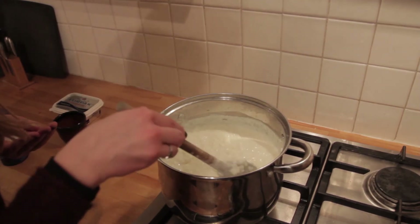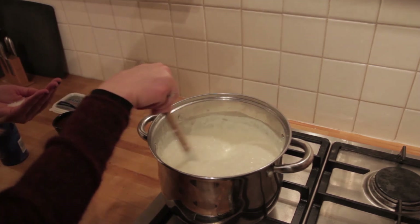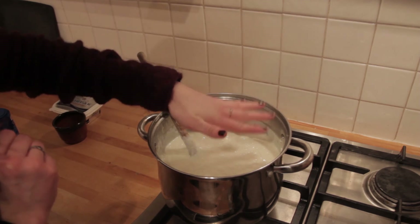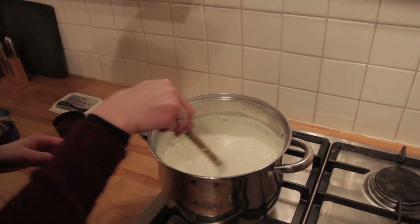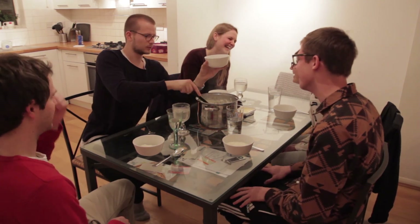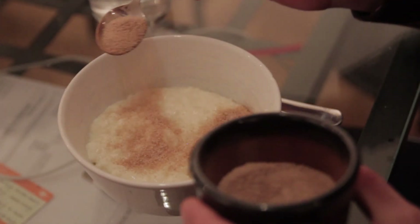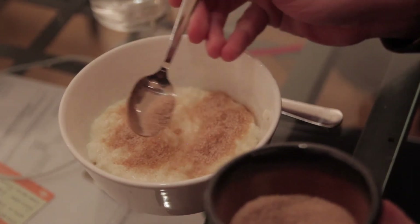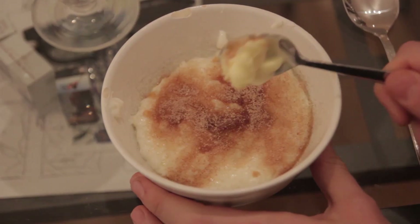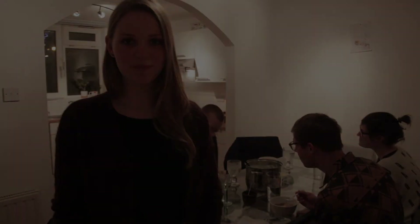So now the rice pudding is done. It's thick and creamy and now you just add a teaspoon of salt. So this is how you make Danish rice pudding. Velbekomme and glædelig jul!